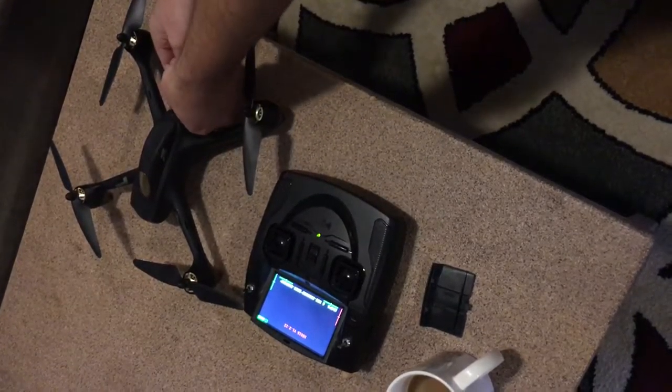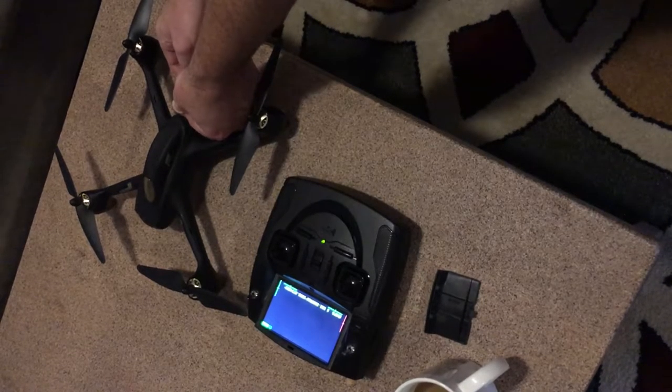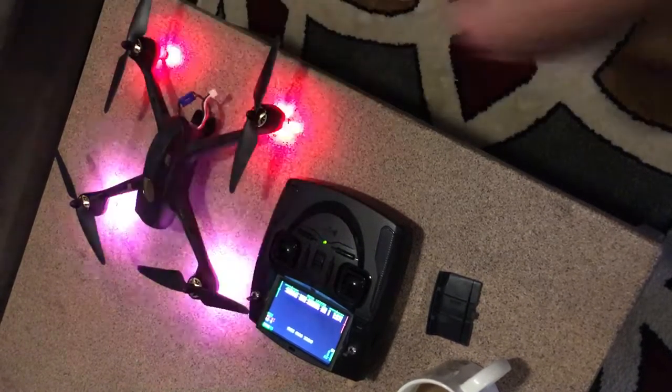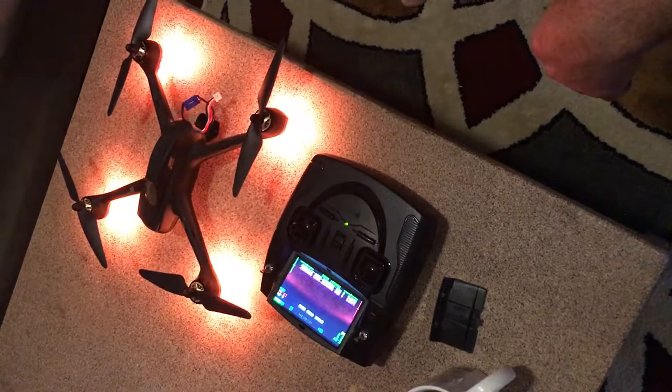Now we're going to connect the battery. It's going to do its thing - lights will flash and it'll make some beeps.